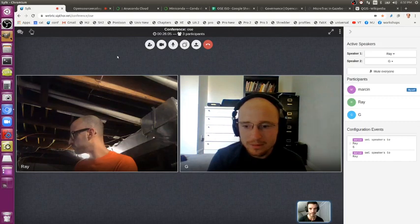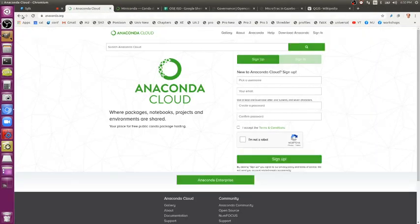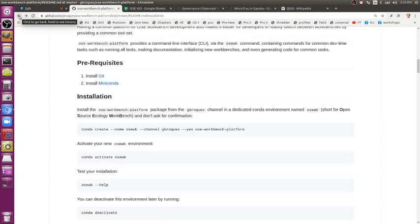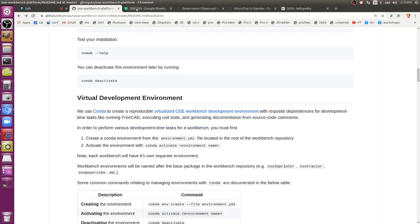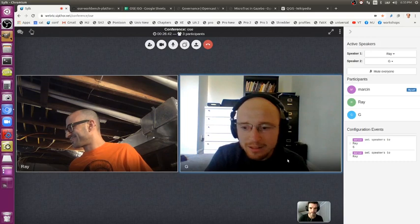It's basically what we just talked about. If you go to the README, there's one or two commands you run and then you have it installed. If you wanted to get up and running with a new Workbench, it's just one more command and you're kind of off and running. You'll specify the name — like the Tractor Workbench or the CEB Press Workbench — then you get a little button, you click it, and it adds a box on the screen, and then you can tweak that code however you like.